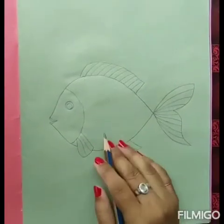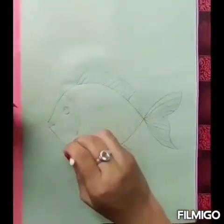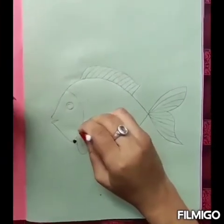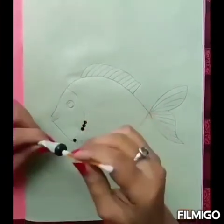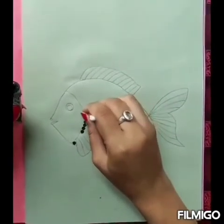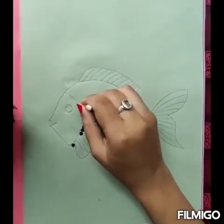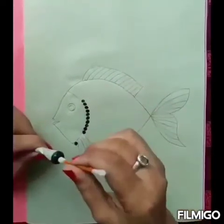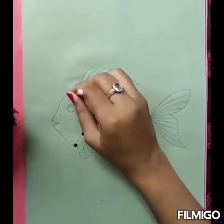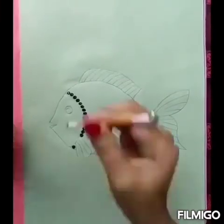Now we will start painting this fish. Take dark green watercolour and an earbud. With the earbud, take colour from the tube and put dots on the drawing in this way. Look very carefully at how I am putting these dots. Done everyone?